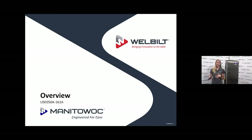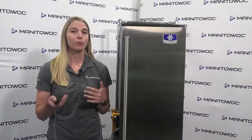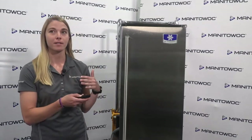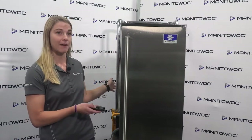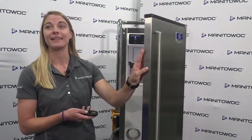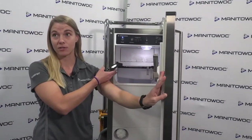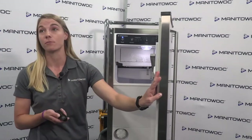Thanks, Jared. Good morning everyone. I am the product manager for our new line of the Crystal Craft Premiere. Starting with the model and serial number location — you're going to find these in two different parts of the machine. We have the rear, where we always have our data plate, and also on the inside of the machine. Right on the inside you have the model and serial number, so it's very easy to access that from the front of the machine as well.